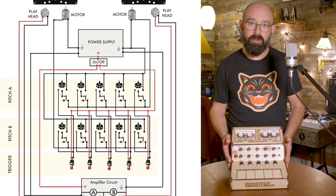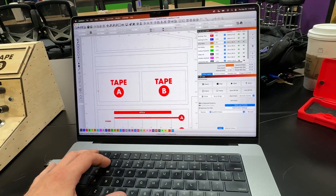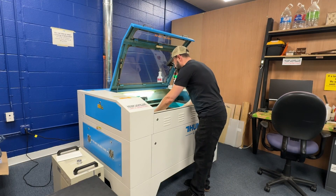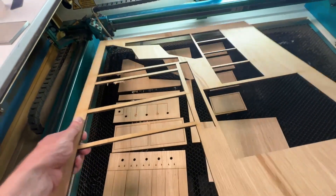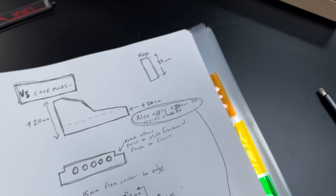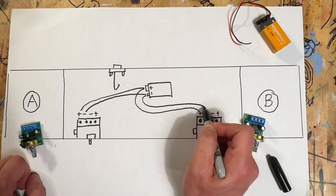And like last time, I'm taking a completely open approach to this building process. I'm sharing the entire building process online from start to finish for free so that anyone can follow along. So once the Cassatone 2 is fully road tested and operational, I'll provide a step-by-step tutorial on how to build one.